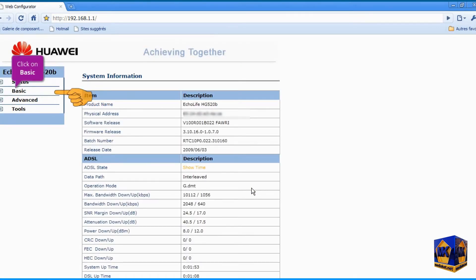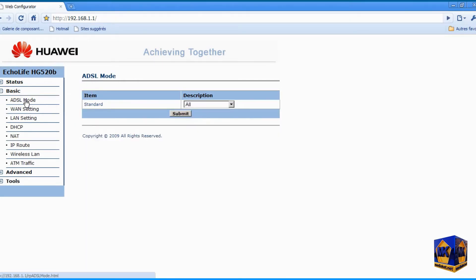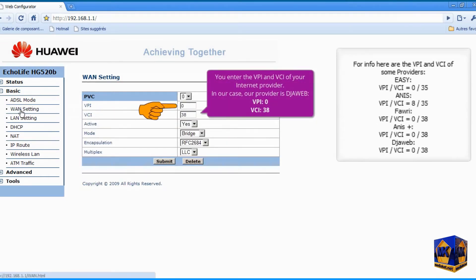First, click on the Basic left menu, then click on the ADSL Mode submenu. Open the drop-down menu and select Multi-mode. Click Submit to save changes and click OK. Click on the WAN Settings submenu. Enter your ISP's VPI and VCI — in our case, provider is Jweb, VPI 0, VCI 38.